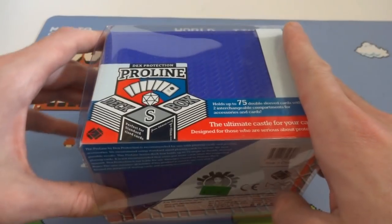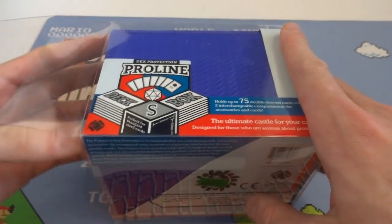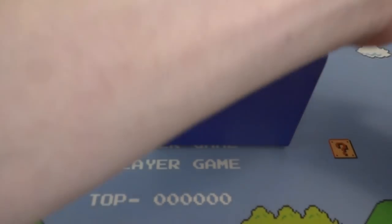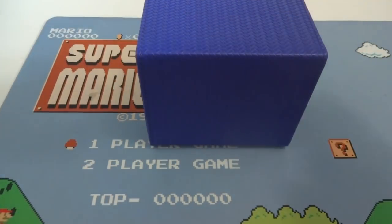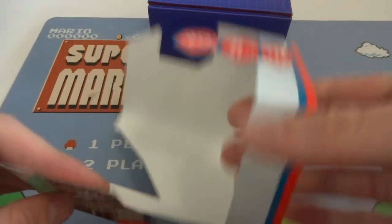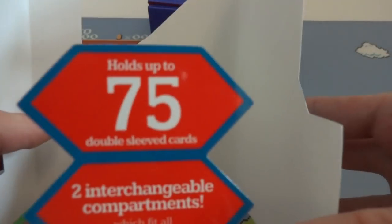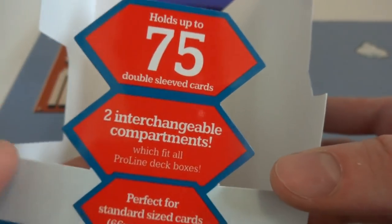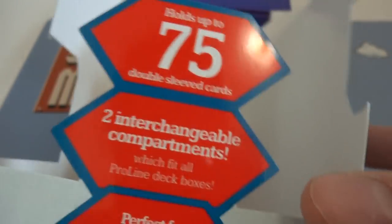I'm going to go ahead and open up the plastic part on it and remove everything from it and get out all the literature. This is the box itself. First I just want to check out what all this says. It says holds up to 75 double-sleeved cards. I'm going to be testing this with double-sleeved, single-sleeved, and unsleeved cards to see how many it fits.